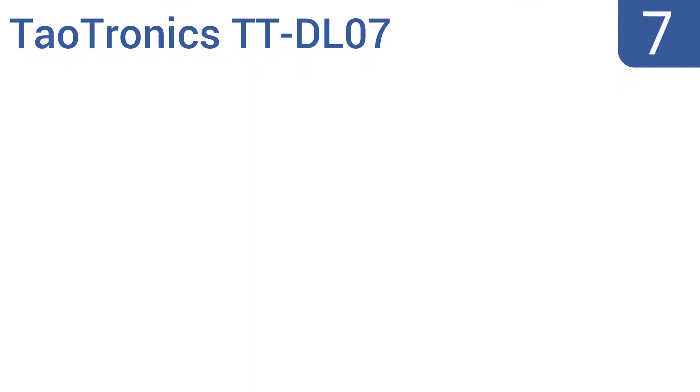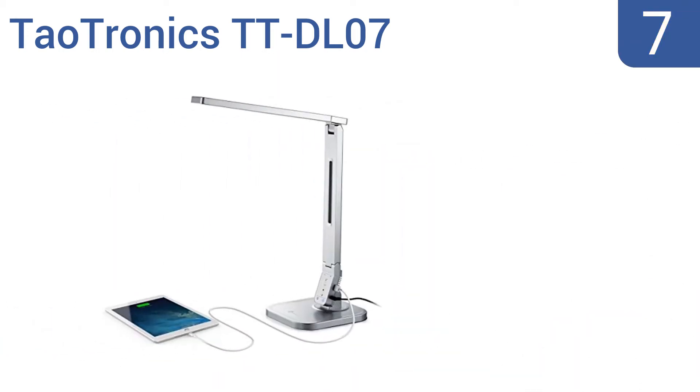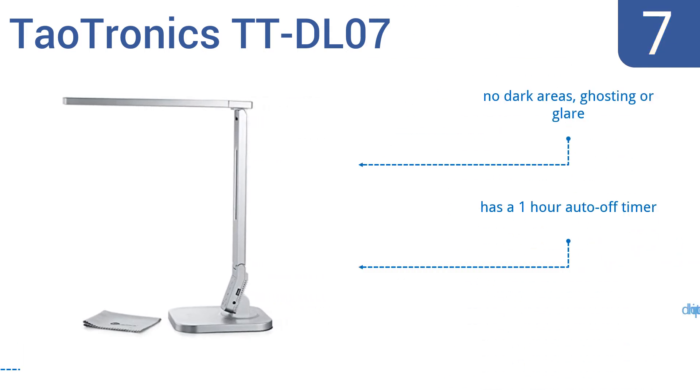At number 7, if you're on the hunt for a desk lamp that has a modern look, the Dowtronics TT-DL07 fits the bill. Not only does it look amazing, but it also has a convenient USB charging port for smartphones. It produces no dark areas, ghosting or glare, and comes with a one-hour auto-off timer, but it doesn't hold its position well.